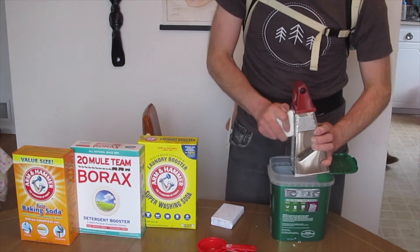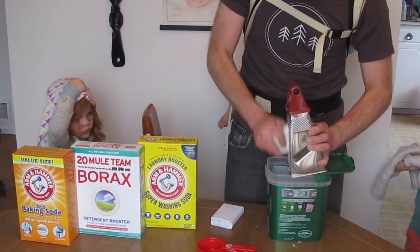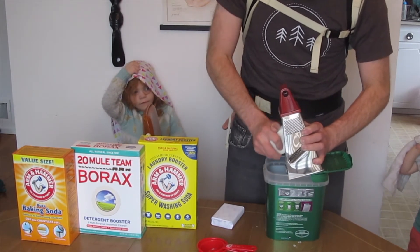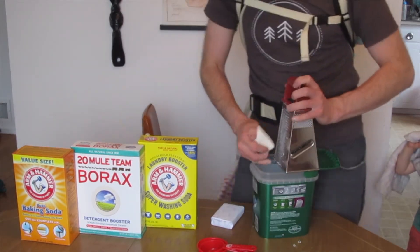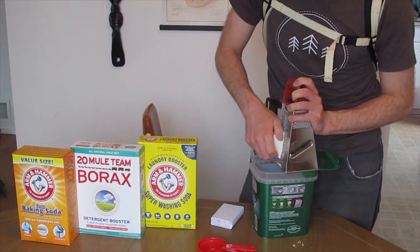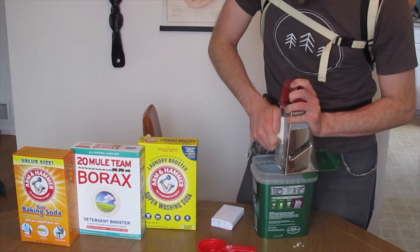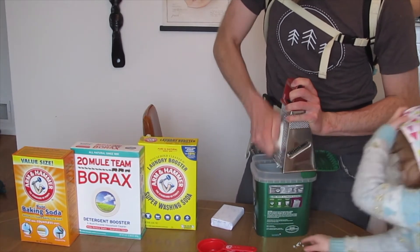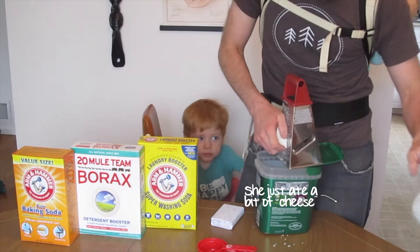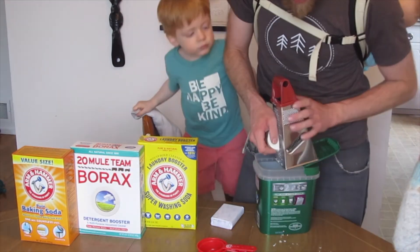"What are you doing? Is cheese in there?" No, it's not cheese — it's actually soap. "Soap?" This obviously works best if you have a nice soap. No, no — this is not cheese, this is soap. Don't eat this. Spit it out.